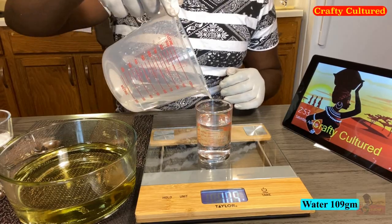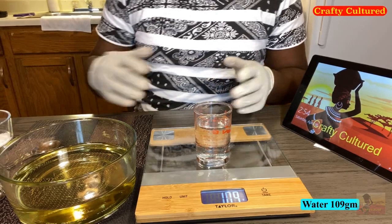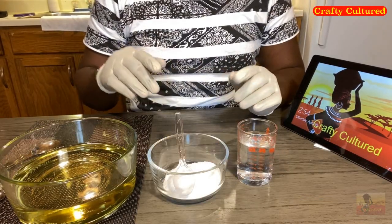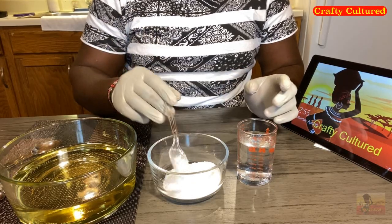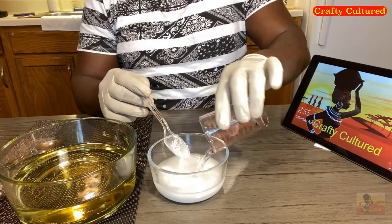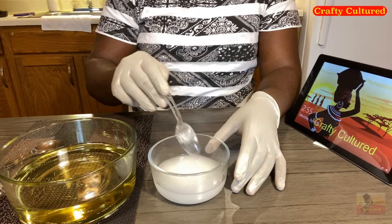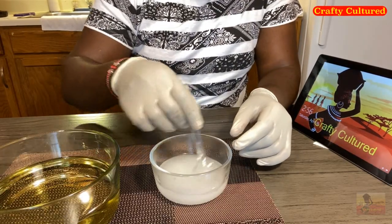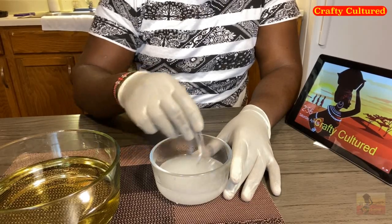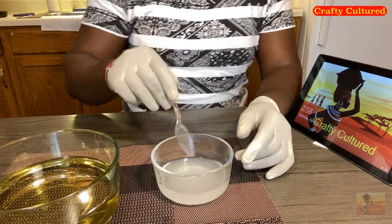Then we're going to measure 109 grams of water. We will add water to the sodium hydroxide. This is where you have to be careful because of the reaction — as you can see, the water is really warming up, and you have to stir the solution so that the sodium hydroxide dissolves in the water.